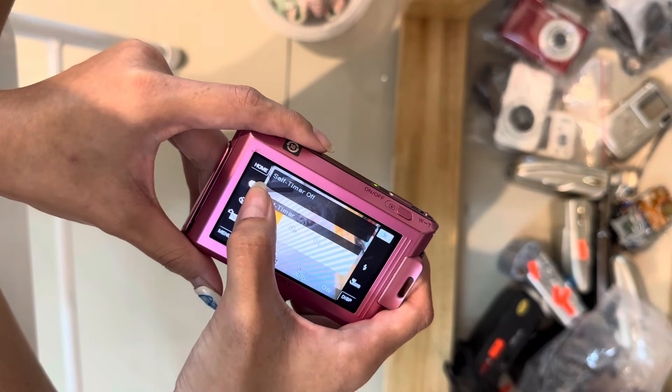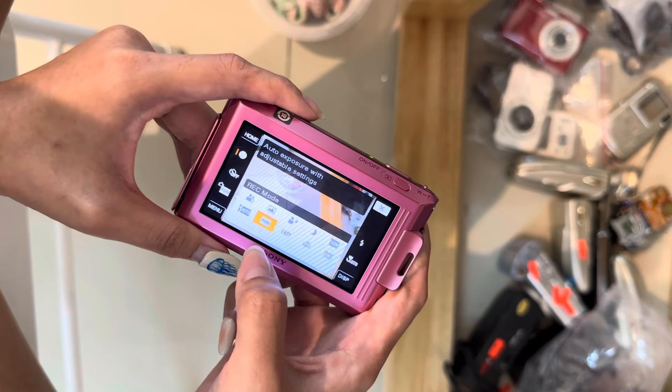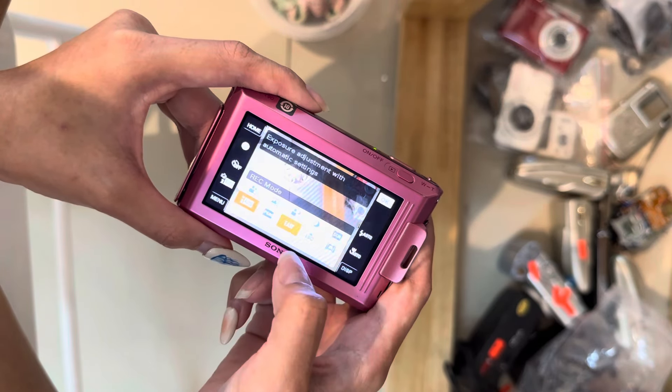This is the program mode, subject tracking. So you can switch to auto mode, for example like that, then it won't let you have so many options on the flash.